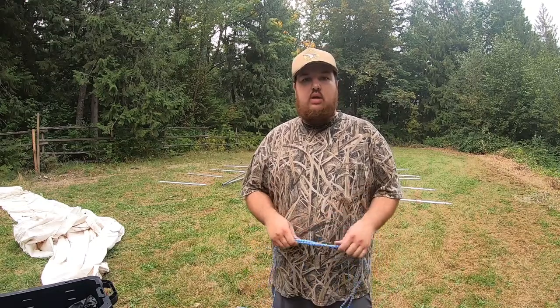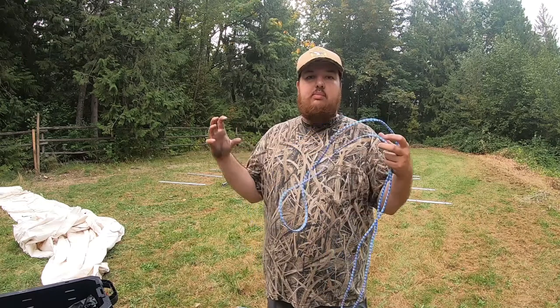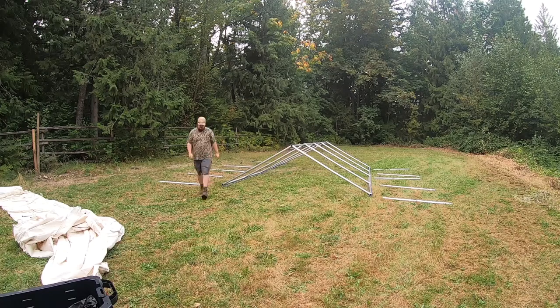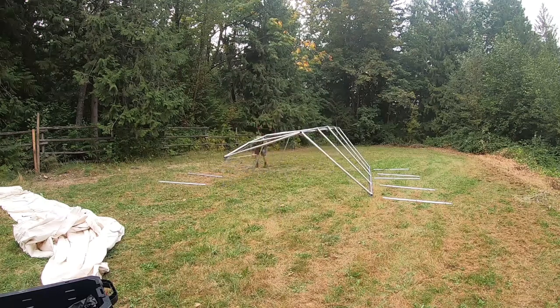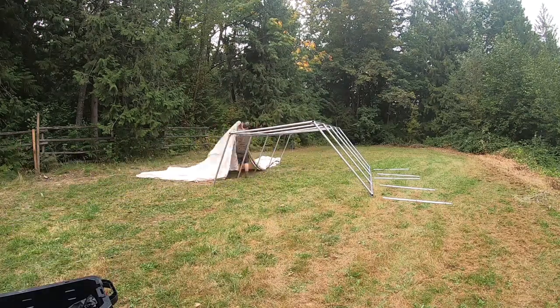Now that we have the roof frame just slid together, now we have to use rope to tie all the elbows together to stop it from coming apart at the connections. We have everything tied together, now we're going to get one side up on poles, put the canvas on and then push up the other side and get that side on.